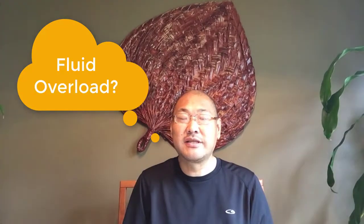Hi, my name is Kyle. I've been a dialysis patient since 2013, and for five and a half years I actually did peritoneal dialysis. Stay tuned to find out what fluid overload means, what are the symptoms, and how you try and reduce that fluid overload.